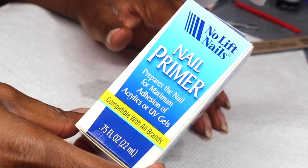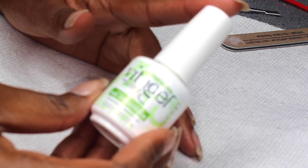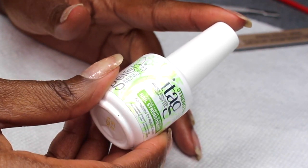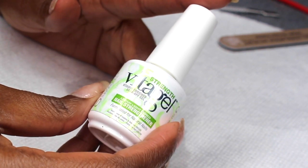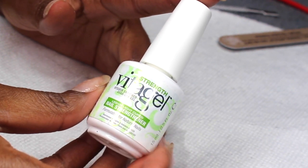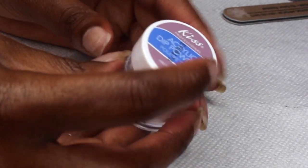The first product I'm using is a No-Lift Nails nail primer — I absolutely love this primer because it makes sure you hardly get any lifting. I'll also be using the Gelish Vita Gel Nail Strengthener, which is basically a thicker gel polish infused with vitamins to help strengthen your natural nails. I did a lot of research on it and so far it's great.